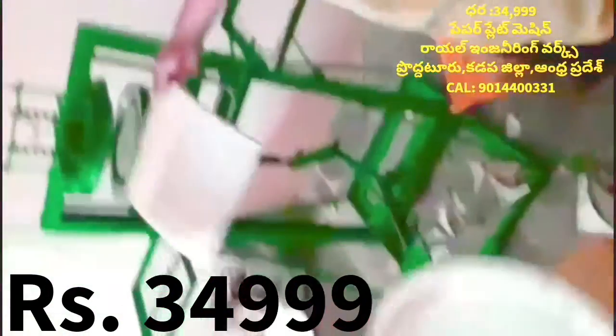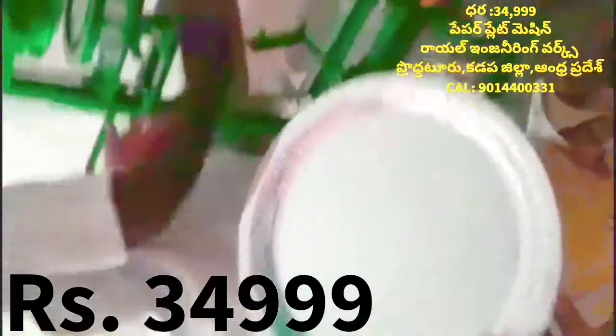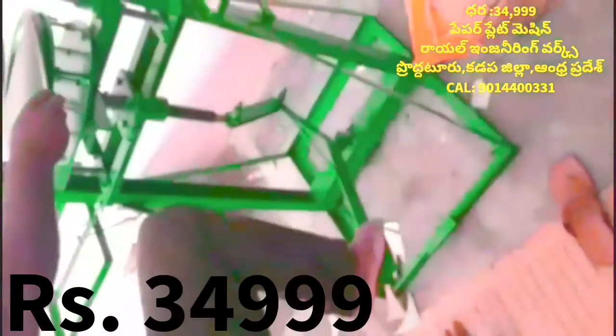This machine is a buffet die. If you don't have a sitting place, you can do extra die. This machine is at 35 degrees.